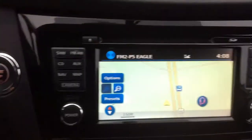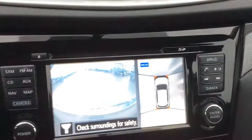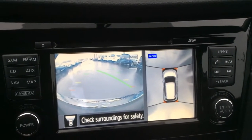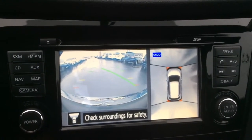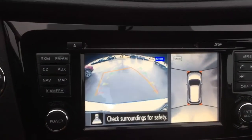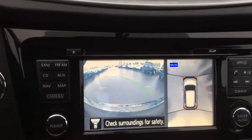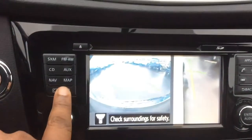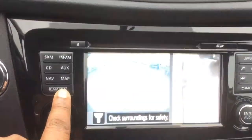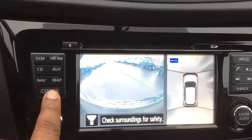As we switch from navigation, this does have the bird's eye view, so you'll have the split screen — the right shows all four sides, and the left is the front view when the car is not in reverse. As you put it in reverse, you will have your backup camera, and you can change the view to help with parking so you don't hit the curb. You have several views you can pan through with the camera.